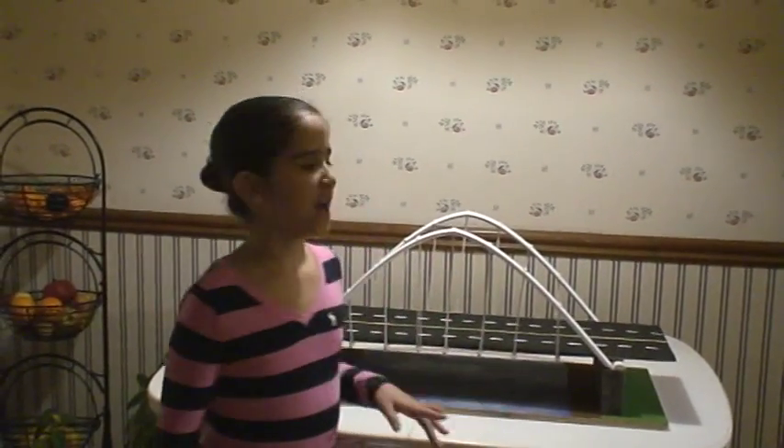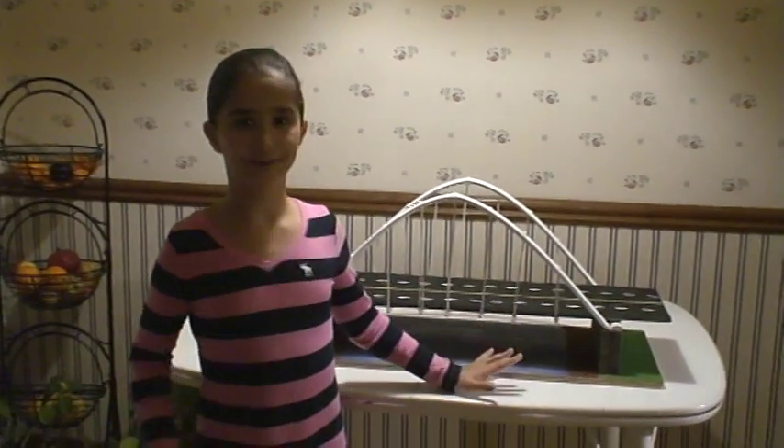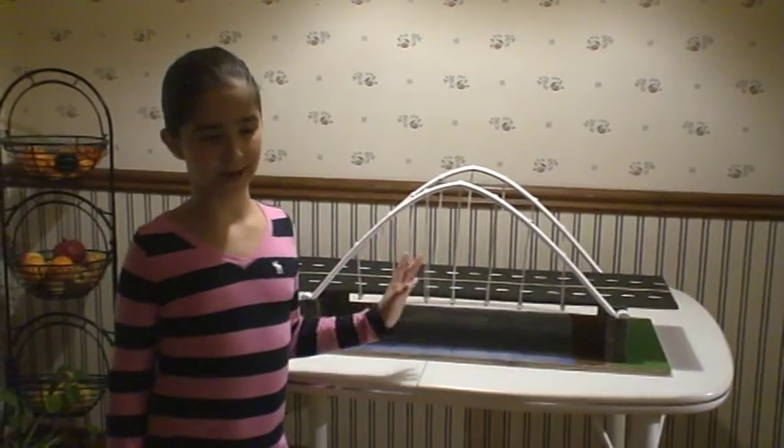Hello, I'm in grade 5 and I'm the creator of this masterpiece you see here. This bridge is 56 centimeters long and 33 centimeters high.